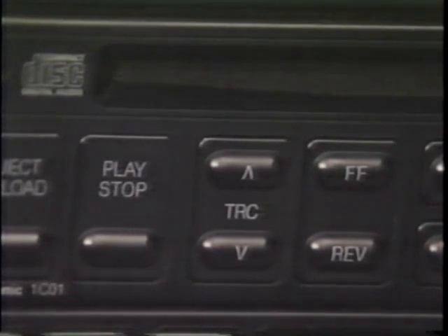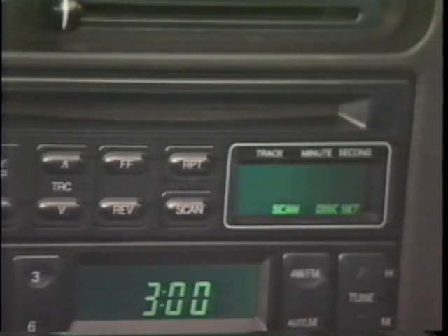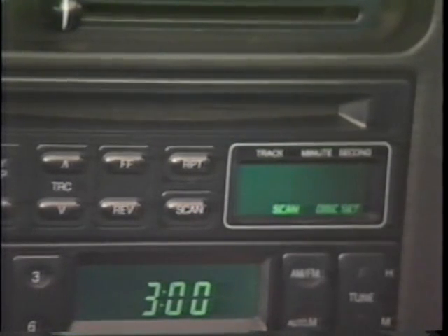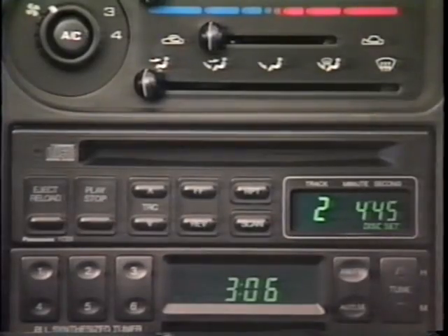次に、CDプレイヤーです。これは早送り・早戻しのボタンです。上側を押すと早送り、下側を押すと早戻しとなります。手を離すと、その位置から再生を始めます。曲の頭出しは、このボタンです。上側を押すと次の曲の頭へ、下側を押すと今かかっている曲の頭へ戻ります。スキャンボタンを押すと、曲の始めの部分約10秒間を次々に再生します。リピートボタンを押すと、その曲を繰り返し聴くことができます。